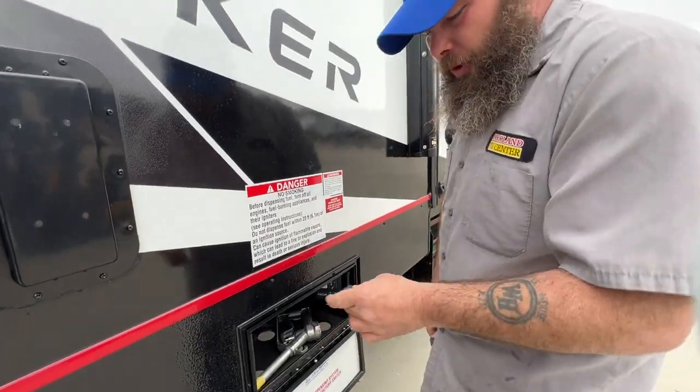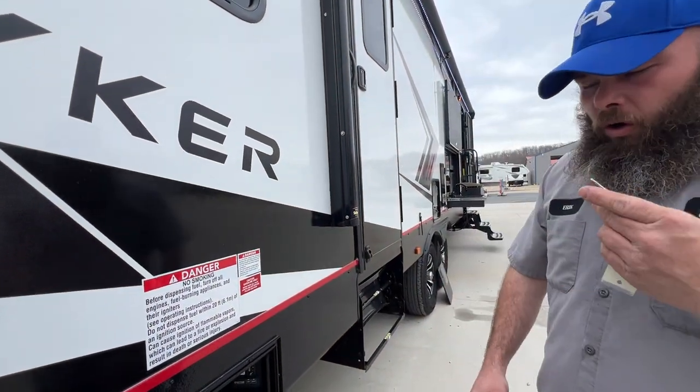You do have a key for the camper — one key that basically operates all the locks on the coach.